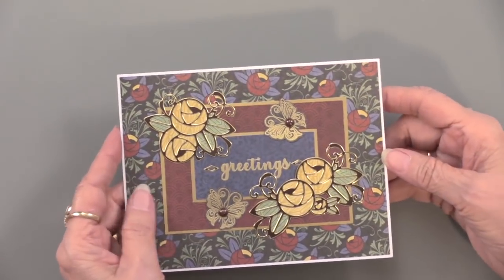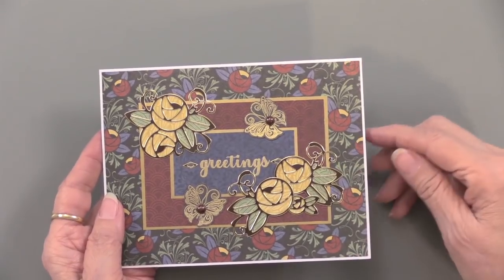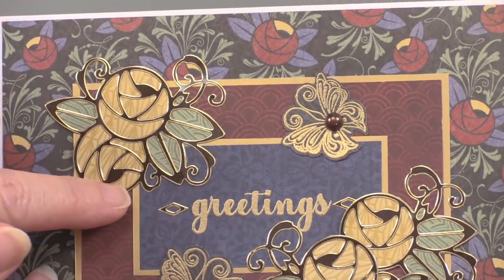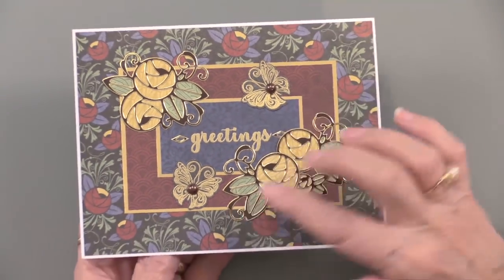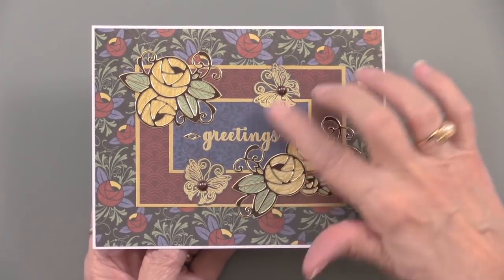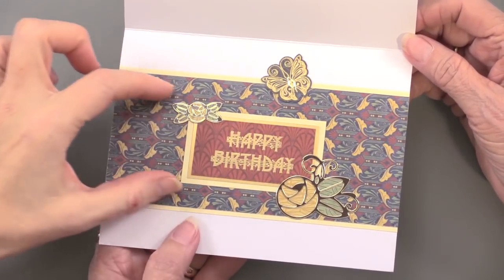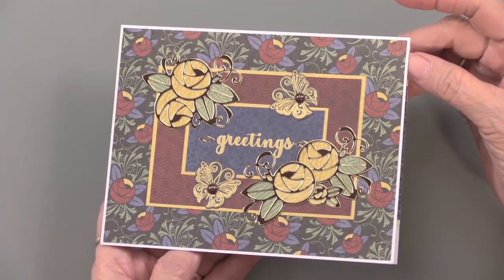Our first card by Theresa — you can see how beautiful those dazzles are. The brown dazzles: you might think, what's so great about brown? But when you put gold right next to it, it's just a perfect look with those papers. There is a stamp set called Art Nouveau — we'll do that as a separate webisode — but Theresa used some of the smaller elements here, embossed in gold. The papers are really the focus, with just a few dazzles making a really nice impact.